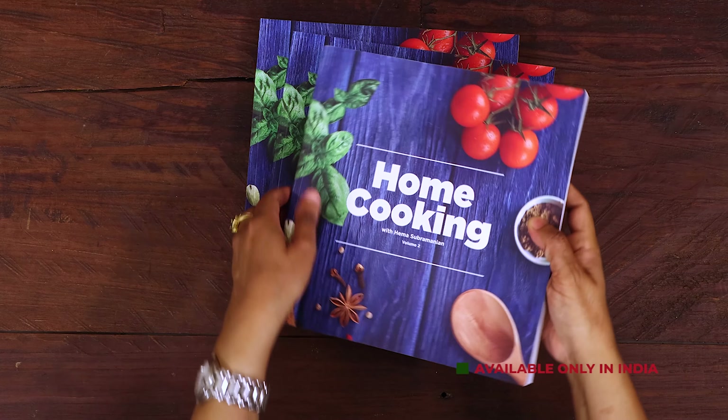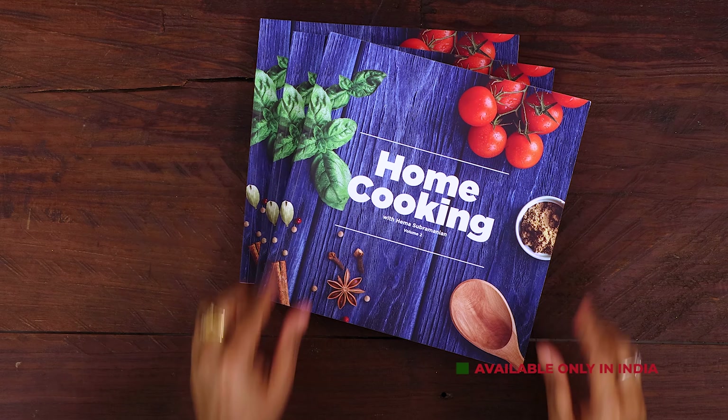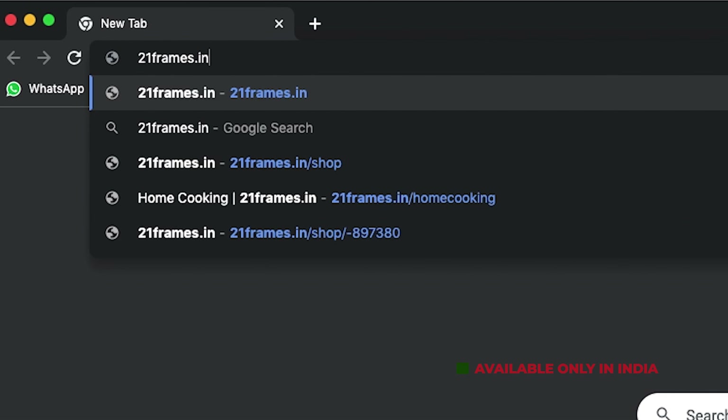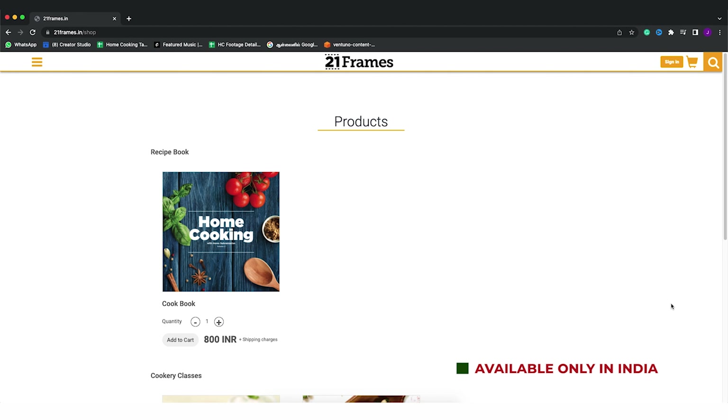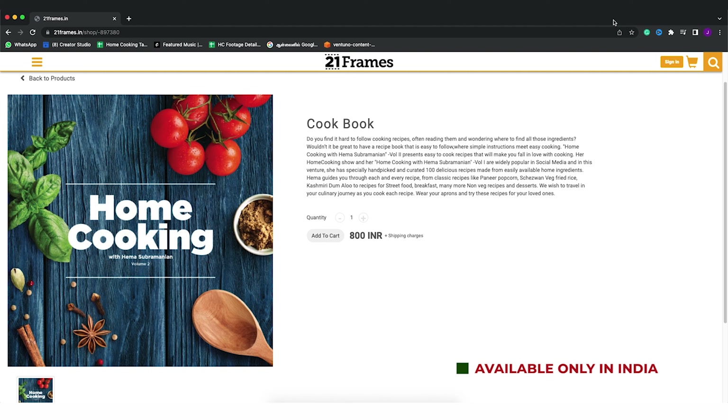Those gooey, cheesy mozzarella sticks are the best. You cannot miss out on these — you can see how easily we've made them at home. Just follow all the instructions, and the key thing is you must serve them hot. I've served it with some nice ketchup on the side — you can enjoy it however you like. Do try the recipe, enjoy, and share it with your family and friends. The second edition of our home cooking book is now available on our website 21frames.in — I'll give you the link in the description. The book is currently available only in India, so you can place your orders on 21frames.in.